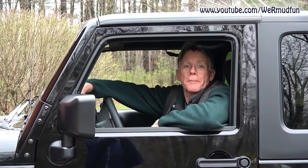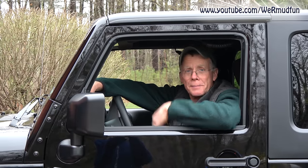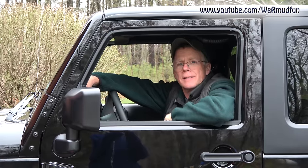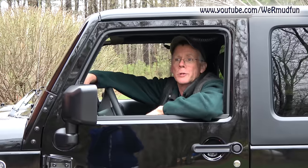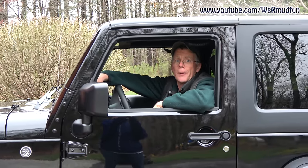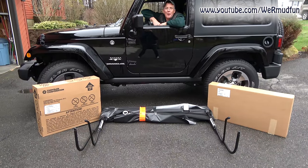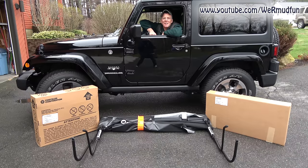Hey, welcome to another we're adding to the Jeep video. This year we're going to the Jeep Go Topless event, and I'm taking this top off. It is a good distance that we have to travel, so in case the weather turns foul on the way home, we want to make sure we have some kind of protection. So we scored a brand new soft top on Craigslist.